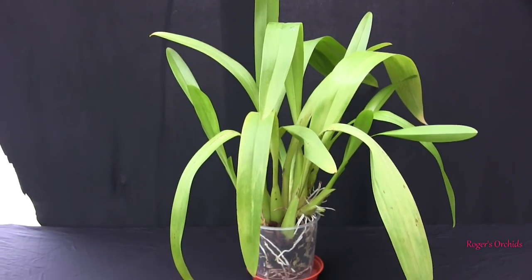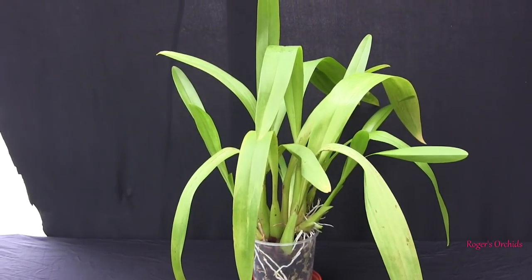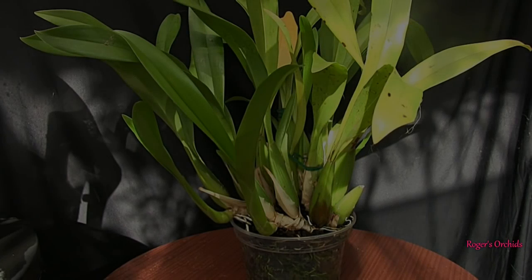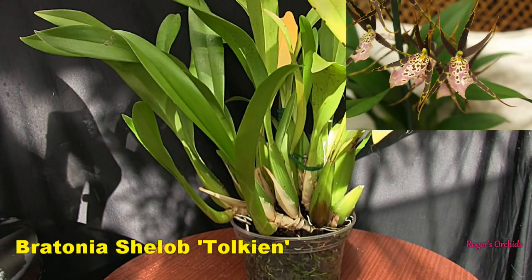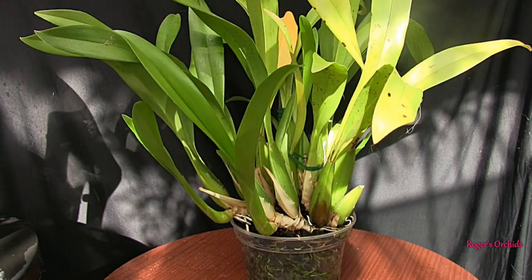Coming on nicely — I'm well pleased with its progress considering its start. Next is another one of the giants: Shelob Tolkien is quite honestly a massive plant. When we looked at it last time, it had two strong new growths coming out, one to the far left and one pointing towards the left again. This hadn't long been repotted at that point — I was waiting to see new roots coming off those new growths to get the timing right.